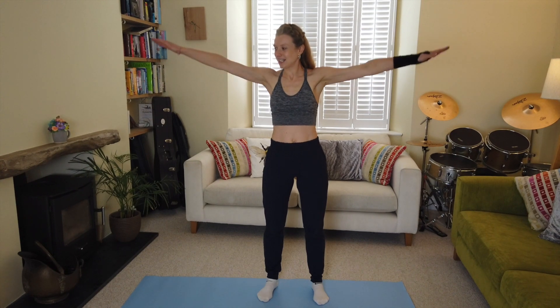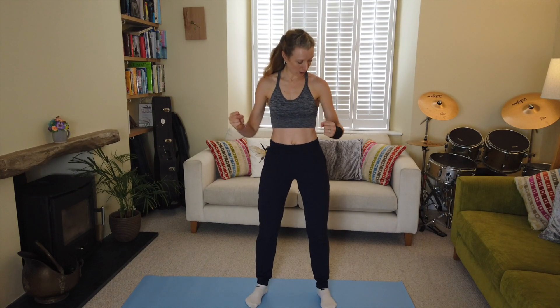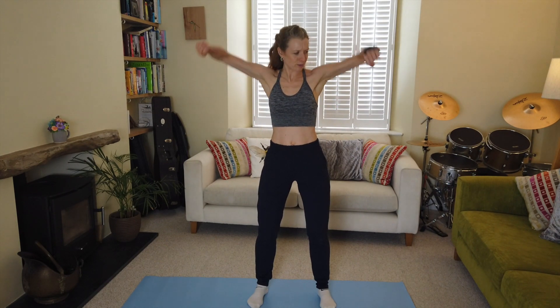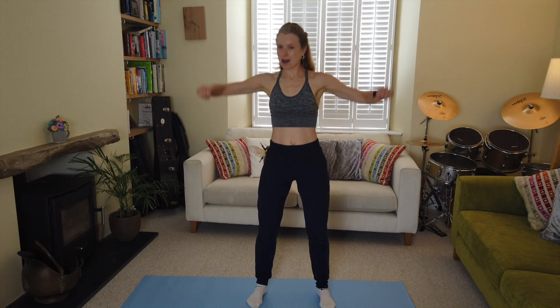Keep it going — well done! Next one coming up: a lateral raise where we bend at the elbow. Taking your elbows close in and then taking the arms up to shoulder height and back again, soft supporting knees. A bit like a seagull move, but we have purpose. We're activating our deltoid muscles on the top of the shoulders — imagine there's a really heavy sack on the top of your elbows and you're pushing your elbows up.